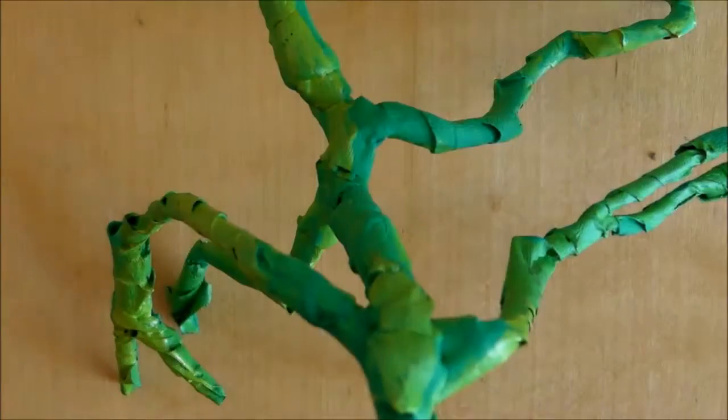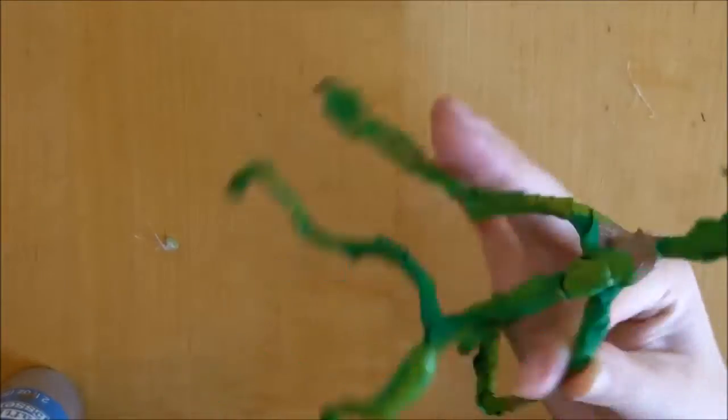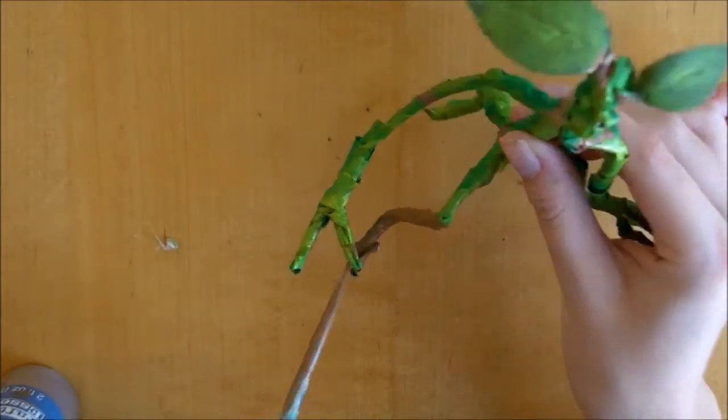To finish off the Bowtruckle, I added some different little details with paint. I painted some brown spots all over his body, and once again I just looked online to make sure I was getting them in the right location. And yeah, that's about it.